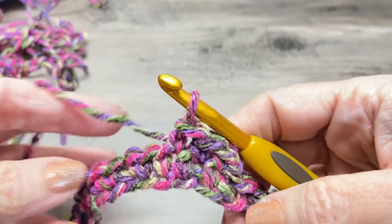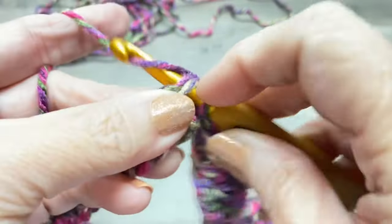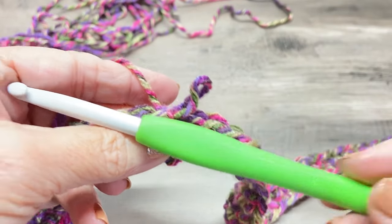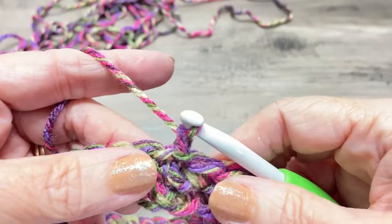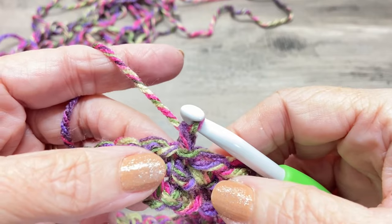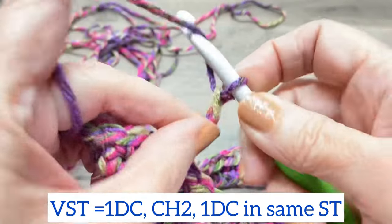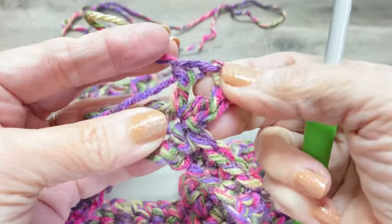Now we've finished our last single crochet. Slip stitch into the top of our first single crochet, then switch to our K hook, our 6.5 millimeter hook. Chain one. To start this off, we're going to make a V-stitch — a V-stitch is a double crochet, chain two, double crochet in that same stitch. Now you've made a V-stitch.